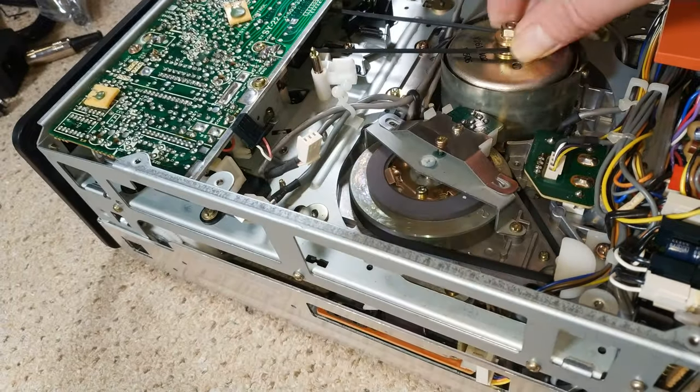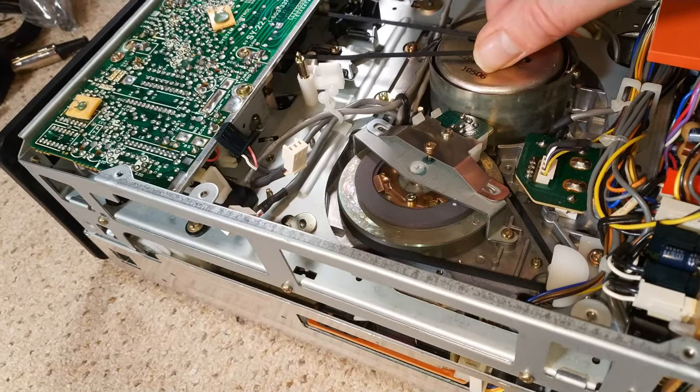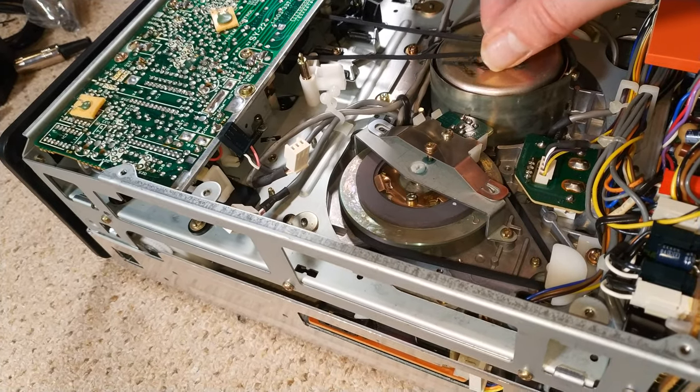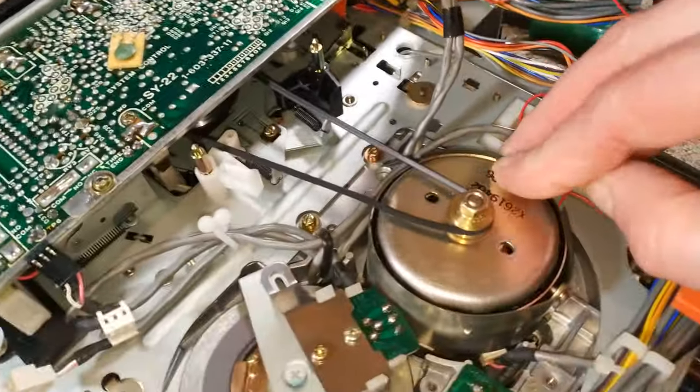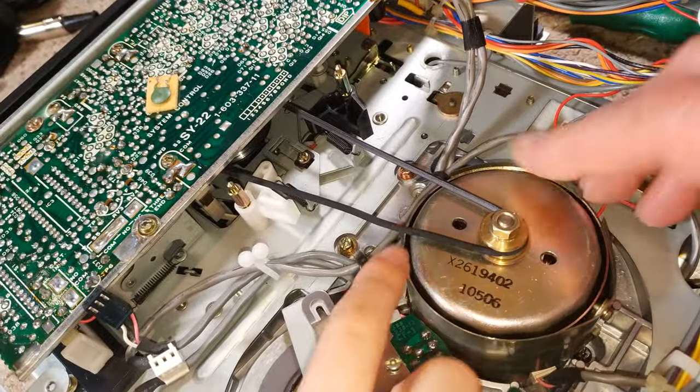That's feeling a bit tight, but that's probably because it's rubbing against the carpet at the other end. Can you see the belt there is not happy? I think we may need to change the belt.